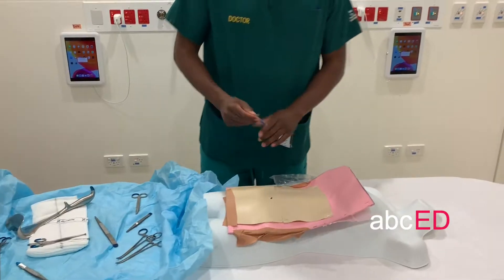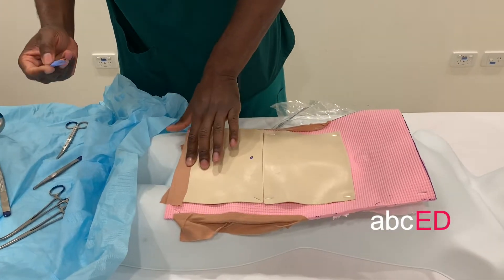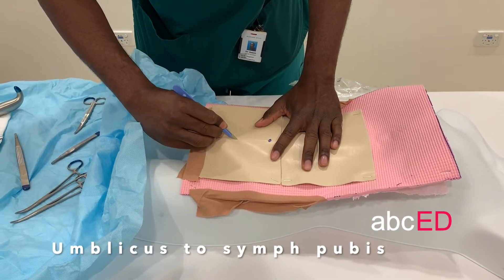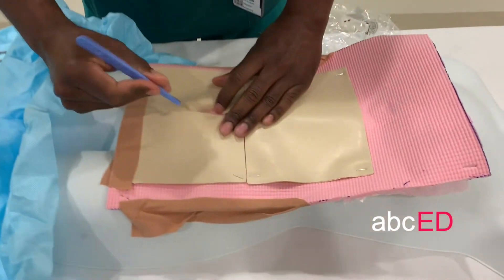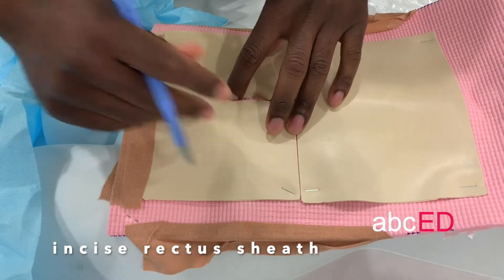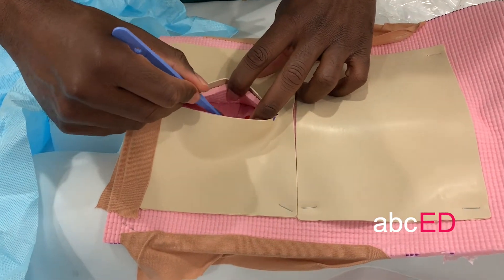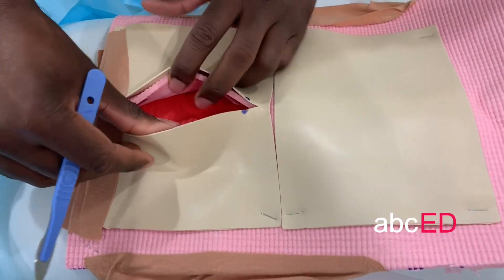You want to make sure you've identified the umbilicus, and you want to start by making a midline incision from the umbilicus down to the pubic symphysis through the skin. Once you've gone through the skin, the next layer is through the rectus sheath, again in the same orientation. The next layer is through the peritoneum, and then you'll come down to the uterus.